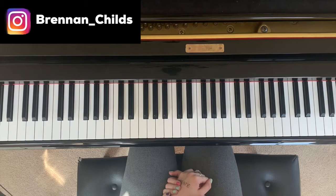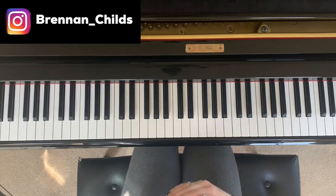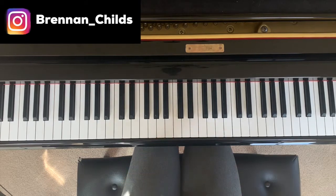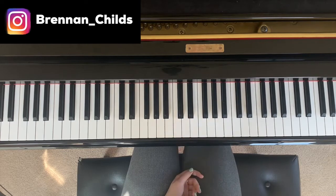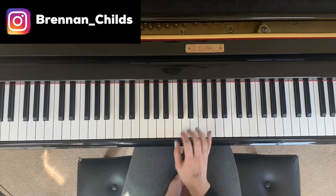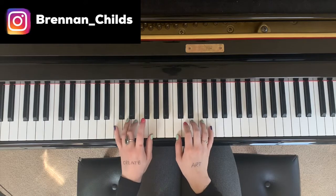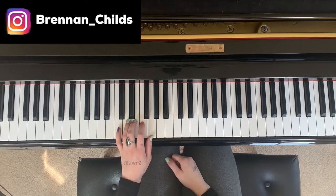What I'm going to show you is how to do different arpeggios on the piano. An arpeggio is a broken chord. A chord is a group of notes played at the same time. If you were to play a broken chord, that means you take that chord and play the notes on their own, one at a time.